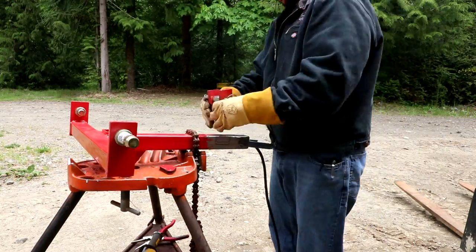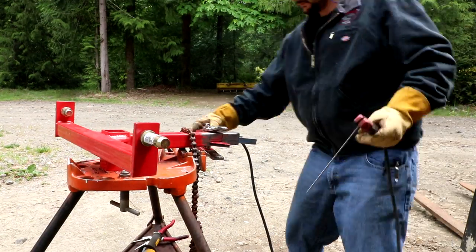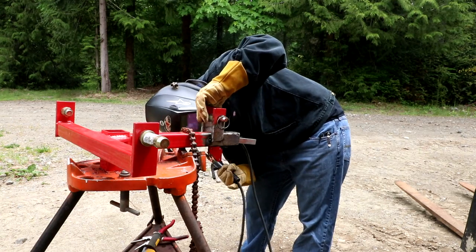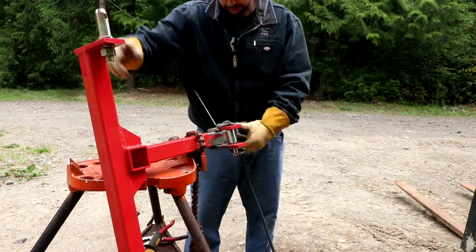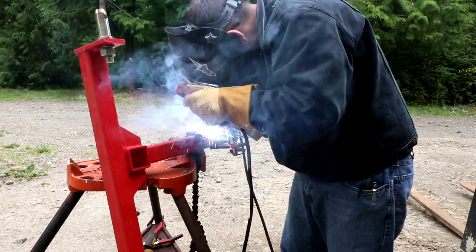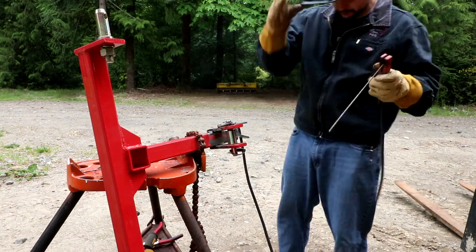Once we got those ears check-fit and marked where they go, I grabbed my stick welder with some 6011 rod. The rod I was using had quite a bit of moisture in the flux and it was pretty challenging to get it burning correctly, but we made it work and got it welded on. Then I grabbed my needle gun to clean off the flux.